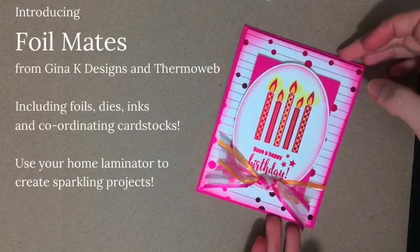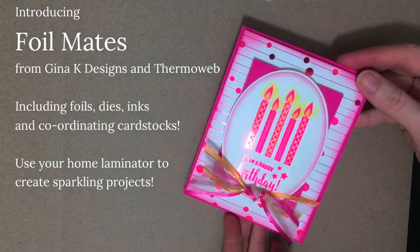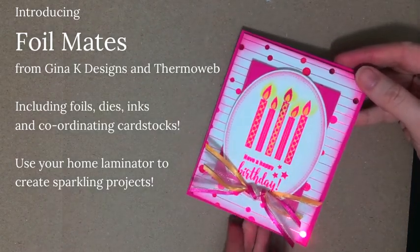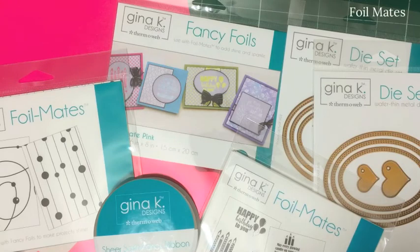Good morning, it's Clare Brennan here for Gina K Designs and in this video I'd like to show you the new range of foil mates produced by Gina K Designs in association with Thermoweb. Here are some of the items that I've used in this project and I will point out the items individually in writing at the top of the screen as I use them.